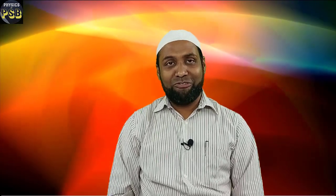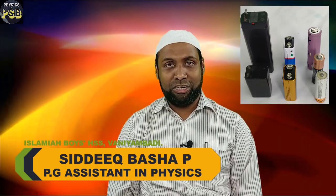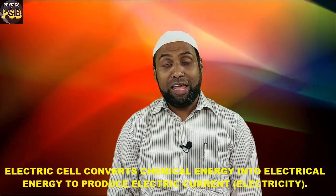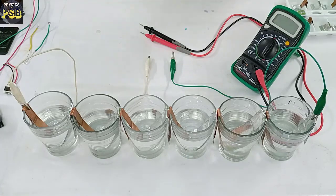Assalamualaikum, hope you are doing fine. An electric cell converts chemical energy into electrical energy to produce electric current. In this video we are going to learn about electric cells and batteries with the help of a few experiments.